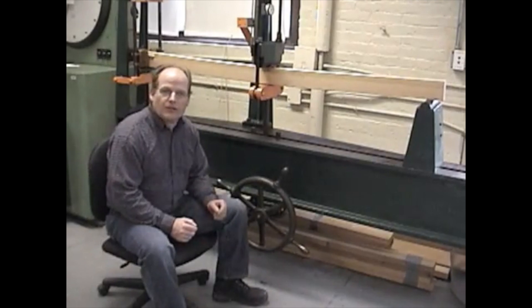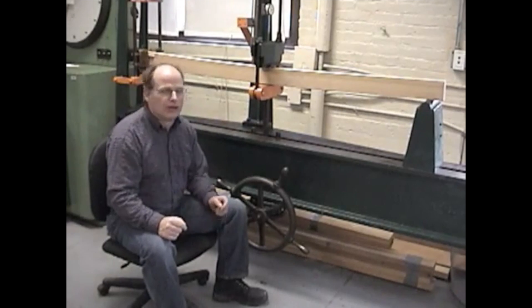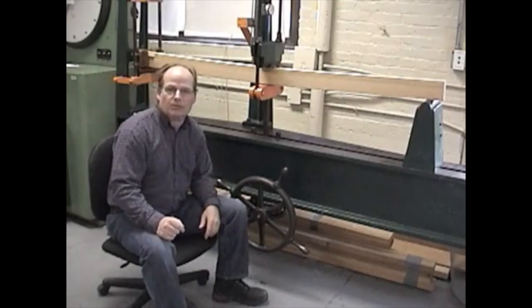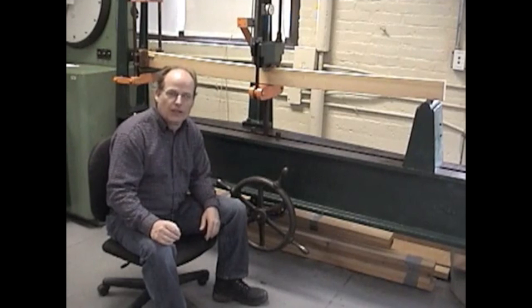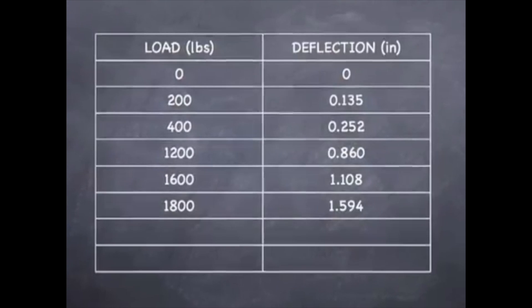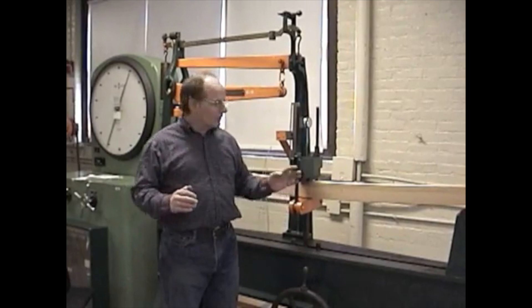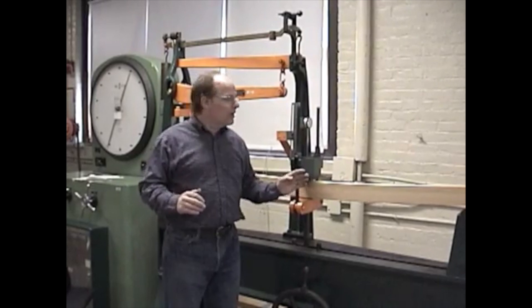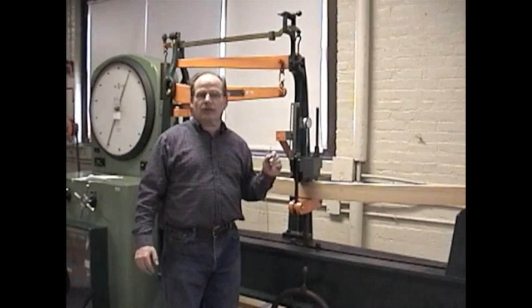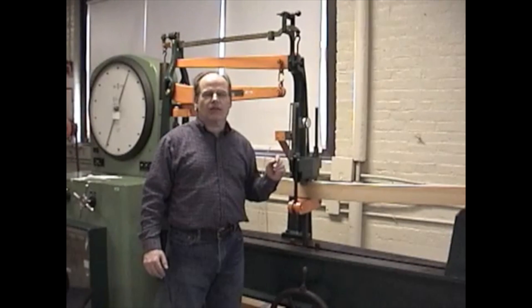We just got our last reading at 1,600 pounds and our total deflection is 1.108 inches. You can probably see that this piece of wood is bending a great deal. But now we have 1,800 pounds on here, so I'm going to go ahead and try again and see if we can get this piece of wood to break. At 1,800 pounds we didn't get it to crack — our deflection at 1,800 pounds was 1.594 inches. We're now at 1,950 pounds and we have a total deflection of about 1.784 inches.